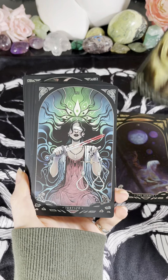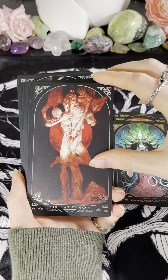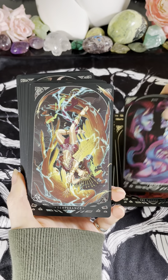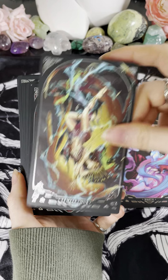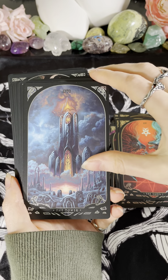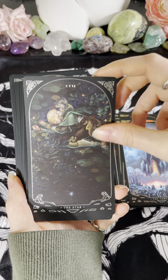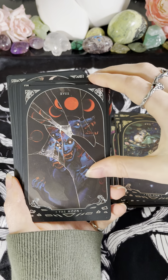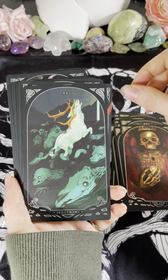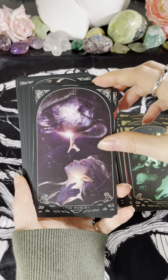We have the Wheel of Fortune, we have Justice, we have the Hanged Man, we have Death — oh, that's a pretty one. We have Temperance, we have the Devil, we have the Tower, we have the Star — oh, that one's really pretty, I like that one, I've got to look at the artist for that one. We have the Moon — also a really cool concept. We have the Sun, we have Judgment — I like this one too. We have the World — absolutely gorgeous, very much calls to mind Loki.